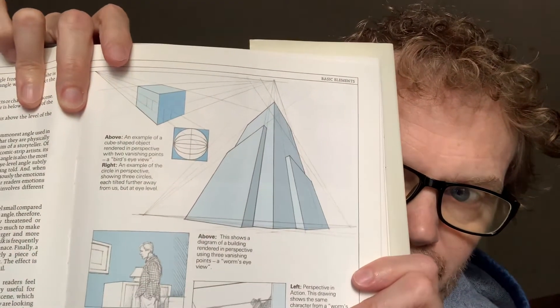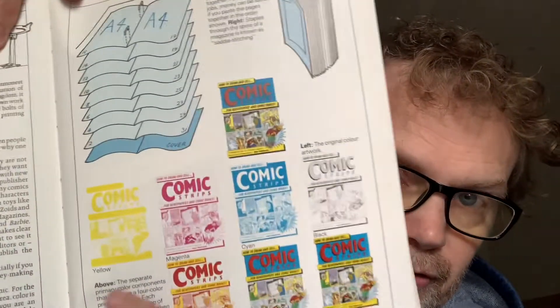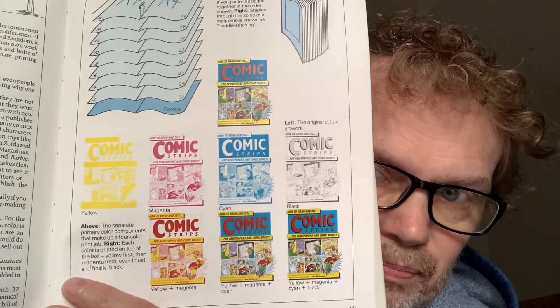There's a perspective section, kind of similar to what Marvel was showing, giving you an idea of focus on the panel. And this is kind of cool too — I just came upon this. The cover I showed you, this is the color separation of the cover of this book. I thought that was pretty clever, to show you what it's going to look like.